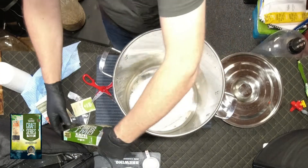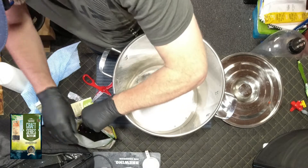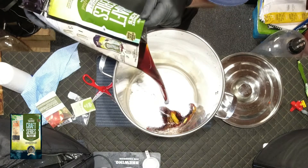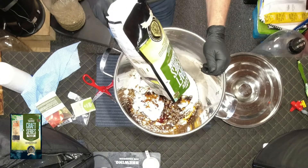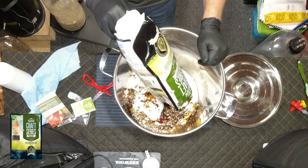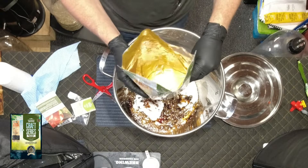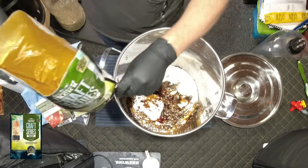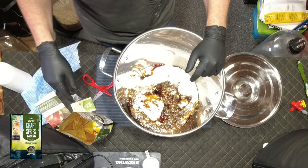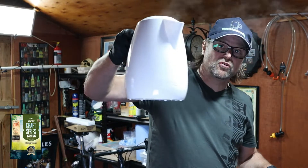I can now pour my Mangrove Jack's concentrate in, because it's all going to get mixed together. The reason why I'm putting this in a pot first is I am not keen on throwing hot water directly into plastic fermenters as they will melt. So let's pour it in. I am going to rinse this out so there's still some nice fluid in there. I'll put some hot water in and swirl it out. That's about two litres of hot water.